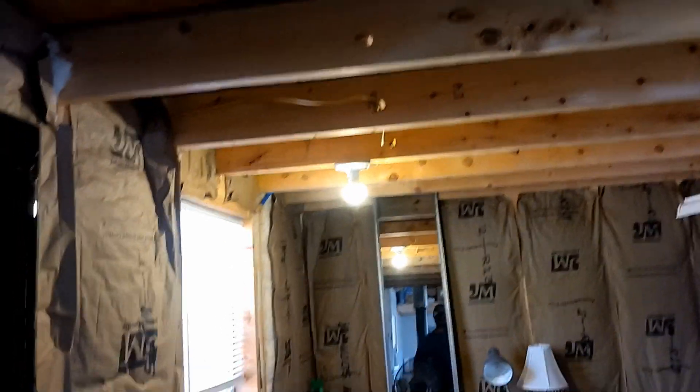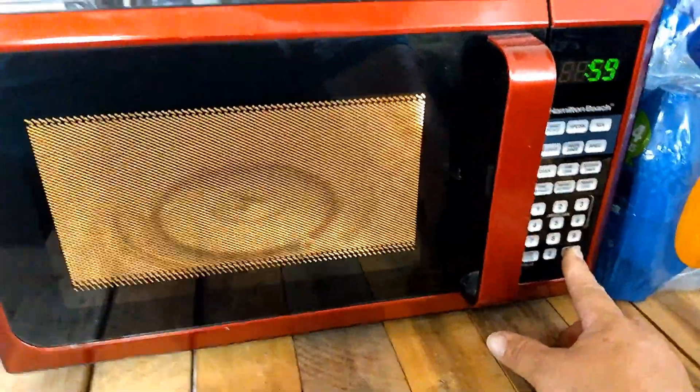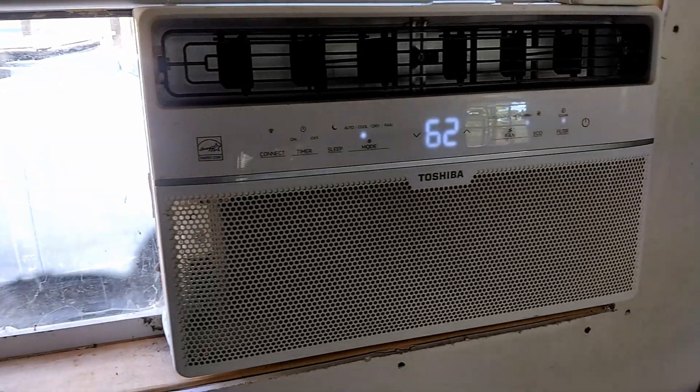Lights, more lights, refrigerator, the laptop, the microwave, and the air conditioner.